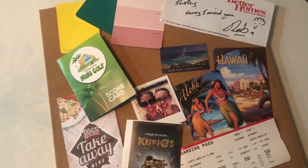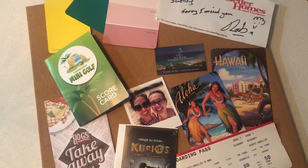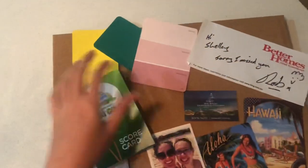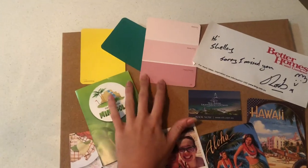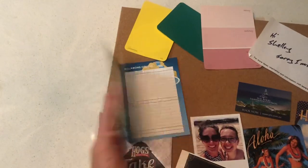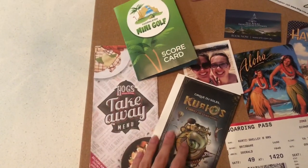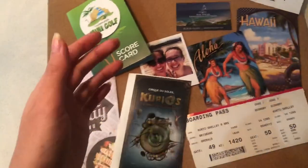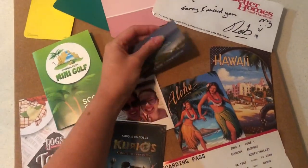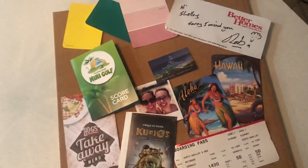But if getting photos printed isn't an option for you, you can always use things you already have. This might be a letter that your friend has written to you, you could go to Bunnings and get paint swatch cards in their favourite colours, you might have some memorabilia, a menu from their favourite restaurant, maybe you've been to a show together or overseas, a business card from their favourite place, old postcards. You can use anything — you don't have to use photos, which is great.